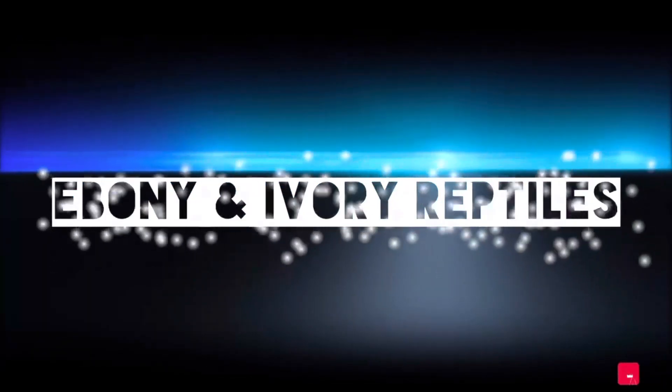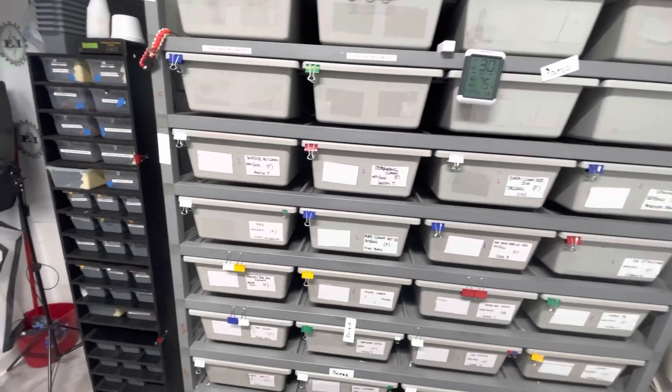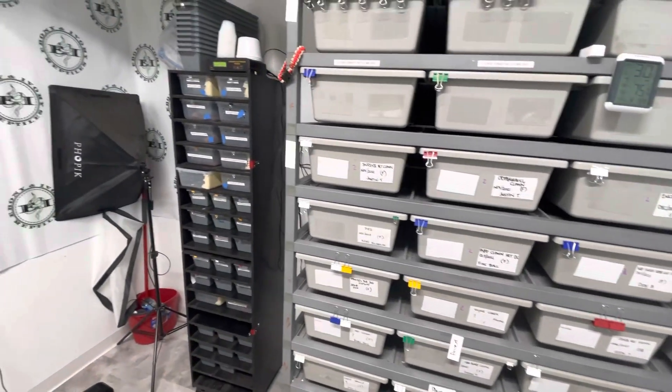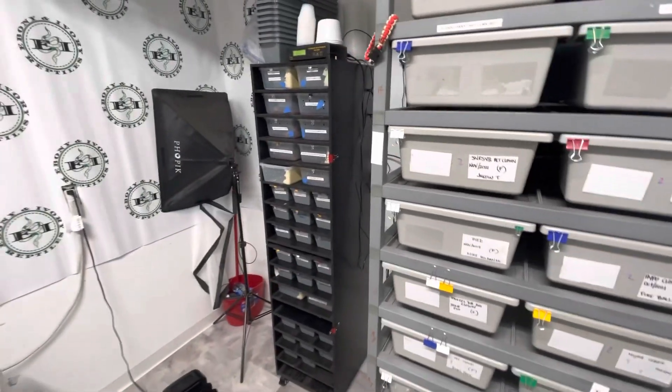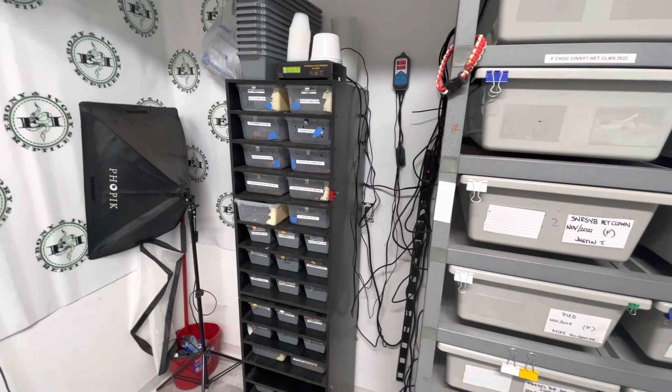Ebony and Ivory Reptiles. Let's talk about breeding and how we pair our ball pythons. I've never done a video on how we pair and we have a few locks right now because we're in Reno, Nevada and it's snowing — May 2nd and it's snowing outside.